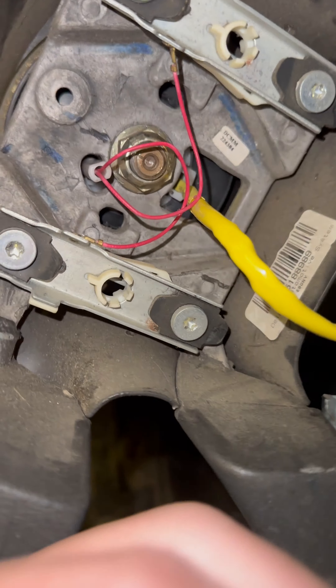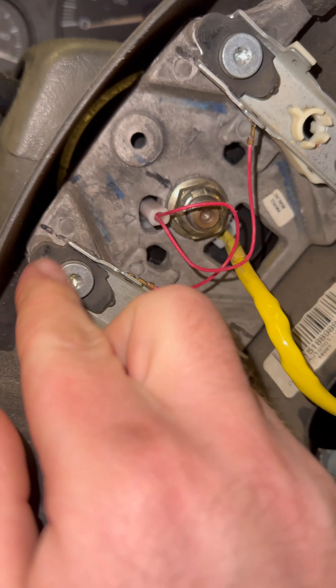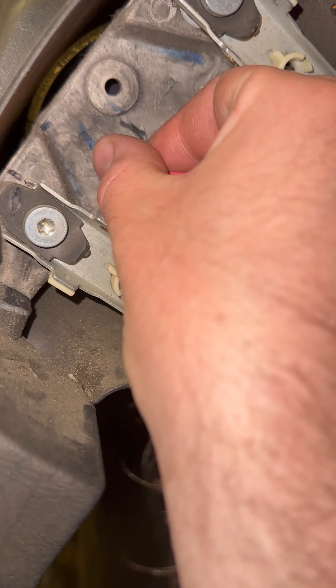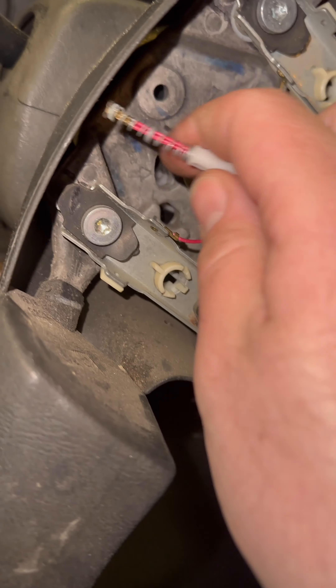I already did this part, but to check the relays, the easiest thing to do is you can swap them. So it's the one in the bottom right right there — you can swap it with the one above it and see if that changes anything, see if it clicks when you hit the horn. If it doesn't, then we're gonna go back to the contacts in the horn.